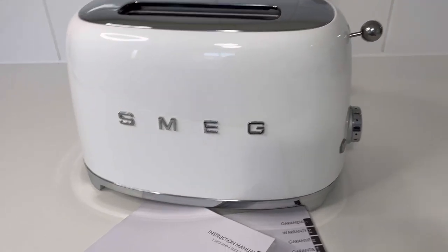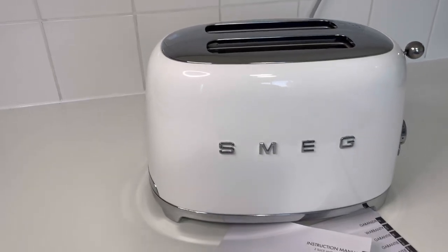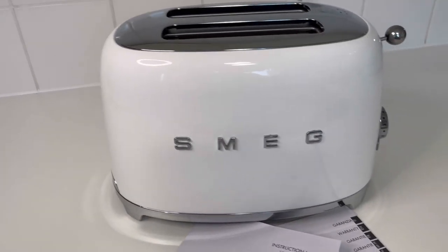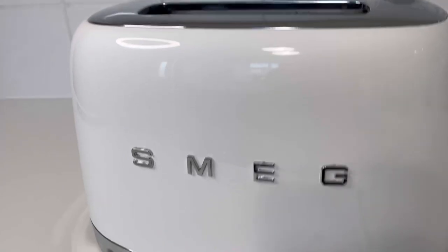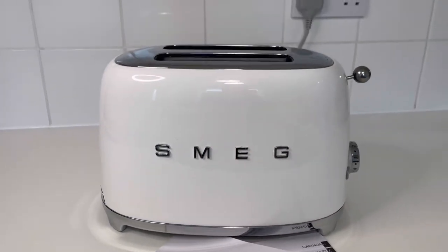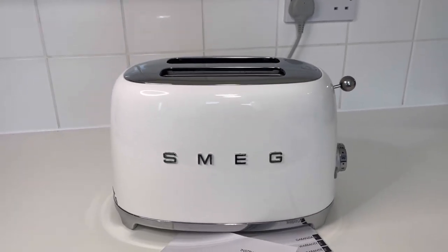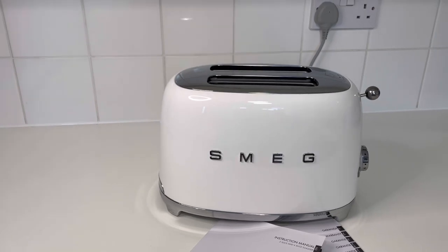It's a fantastic addition to the kitchen. The brand does awesome accessories — kettles, toasters, ovens, dishwashers, and fridge freezers — they are absolutely stunning, so well made and strong, and they just look great with that 70s style. If you're thinking of purchasing, please do because they are fantastic. Thank you guys and I will see you in my next video, bye bye!